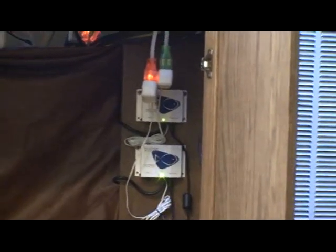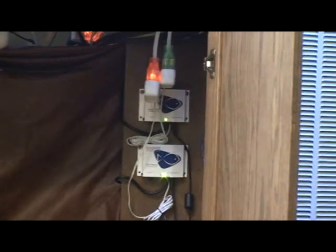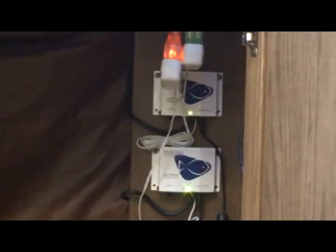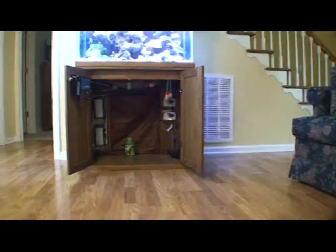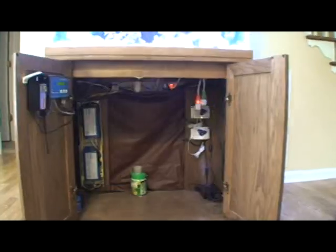Each pump has its own kind of unique voice or sound that it makes. Let's widen out here and we'll get a little closer to the tank so we can see what's going on in there. We want to see that the things are happening the way we want.